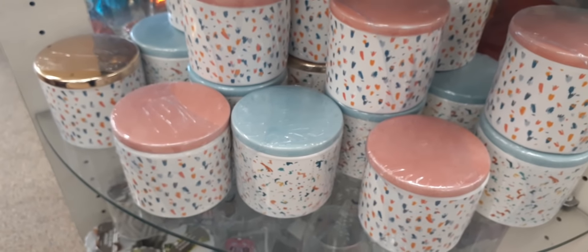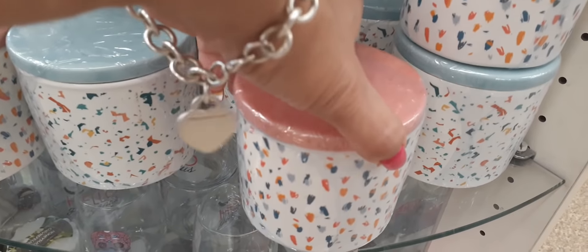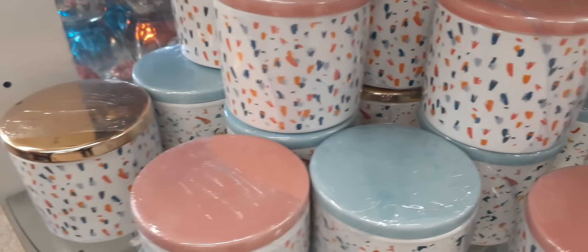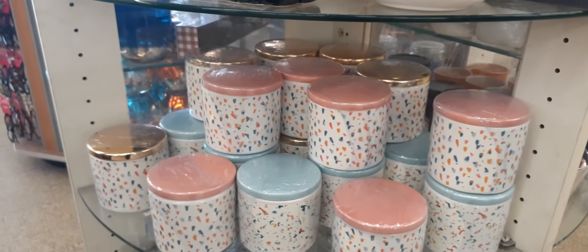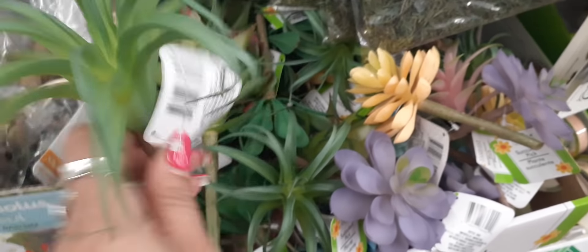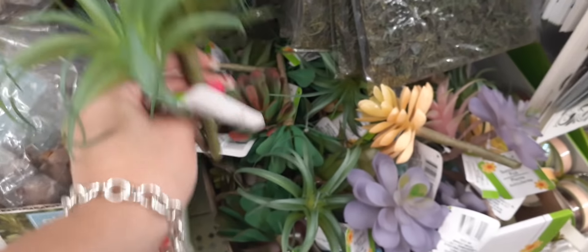There are also these adorable trinket holders with a pink lid — trinket boxes — and then you have the teal or light blue, and they also have the gold. Really, really nice. Right here we do have succulent flower picks for only a dollar. You can do something fun with those — pretty colors. Let's see what this blue one looks like: pretty blue and green, and the pink.